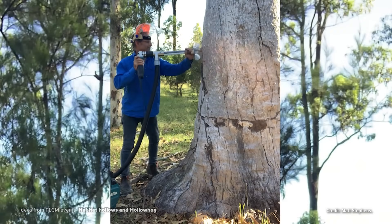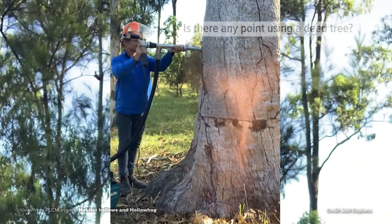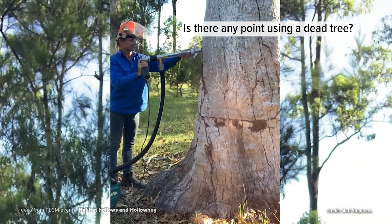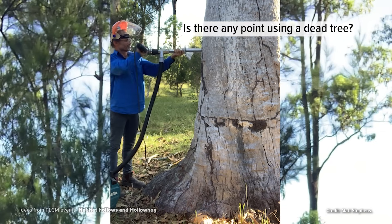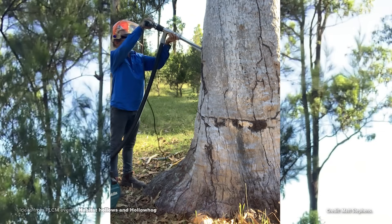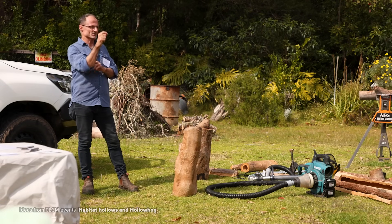We have a dead tree which died about 20 years ago. I've left it there hoping hollows would form naturally. Is there any point in using a dead tree? Yes, 100%. You could do all sorts of things, from carving with a chainsaw little narrow slits that become home for microbats, through to carving small chambers to bigger ones.